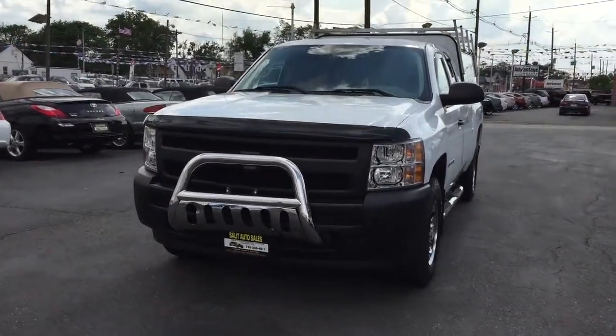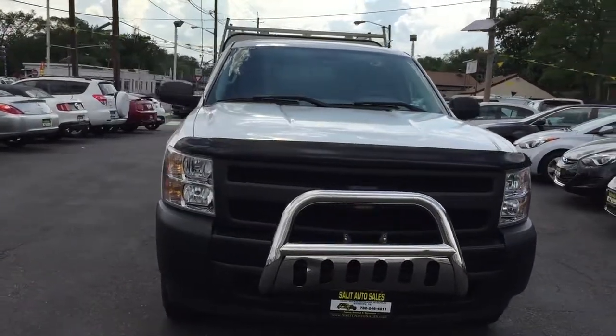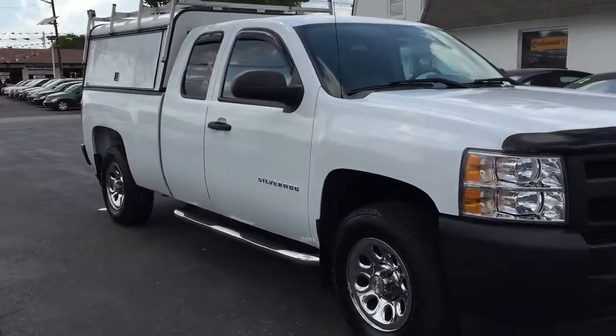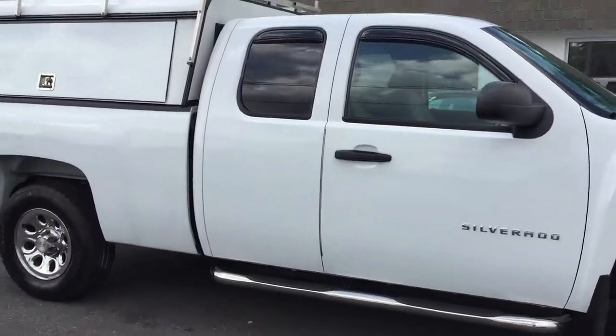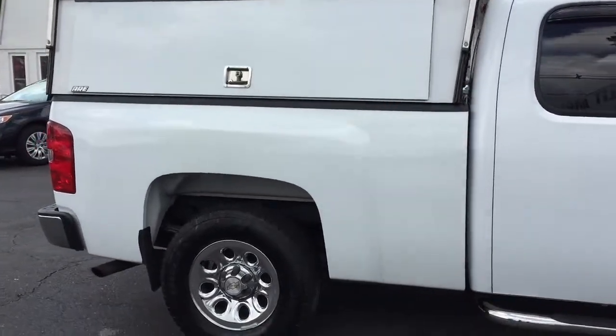Here we're checking out a 2010 Chevy Silverado with only 61,000 miles on it. ABS, side airbags, you got the Westin Steps. If you're looking for whether you need to transport a family or you need it as a work truck, this is configured for every step of the way.